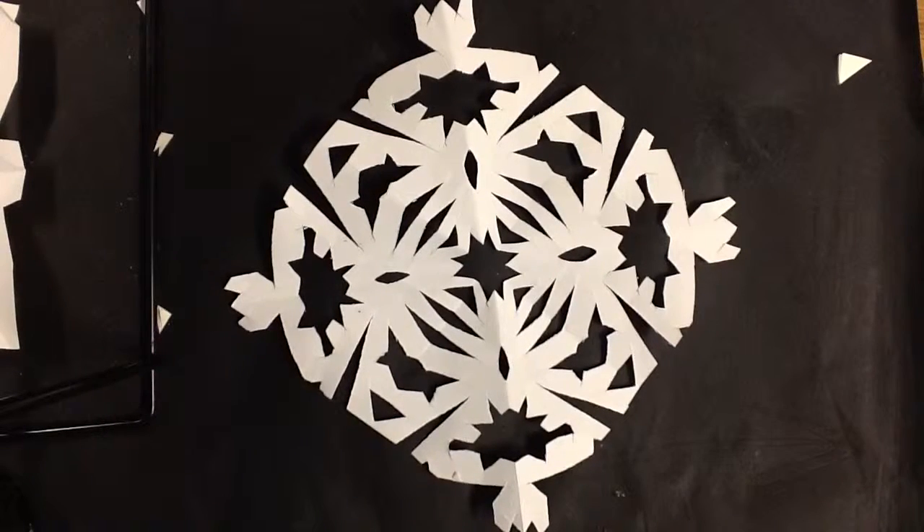This is a lesson on snowflakes, and it's on paper snowflakes. We're going to be folding our papers to create these awesome snowflake crystals.